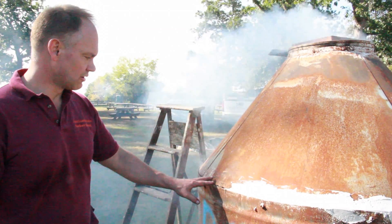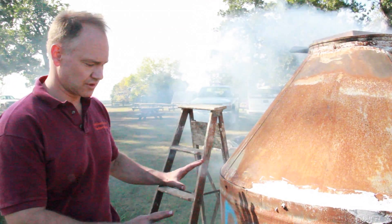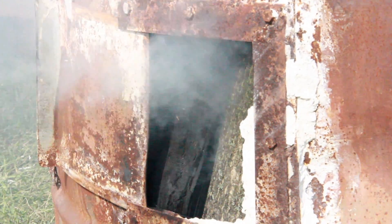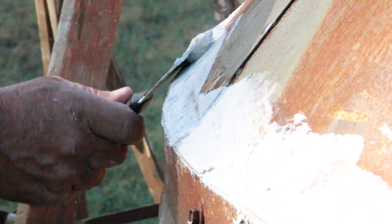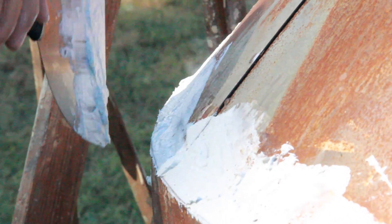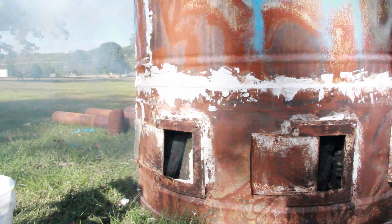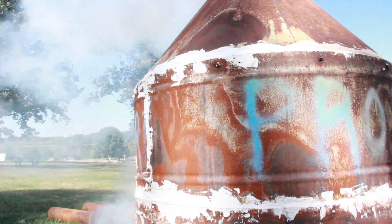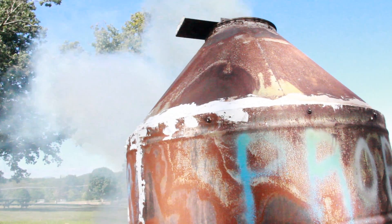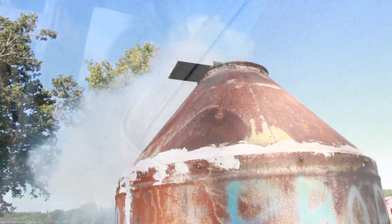We see smoke coming out, which is fine at startup, but we want to control the oxygen so it comes from the bottom, not from cracks. You can see where it's been sealed with drywall compound — it's cheap and easy to handle. You can also use aluminum foil, stovepipe caulking, and similar materials, but drywall compound is where we've landed. You have to come back and reseal some seams, as these kilns get a little looser over time.